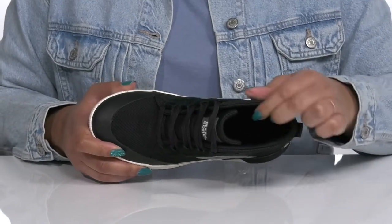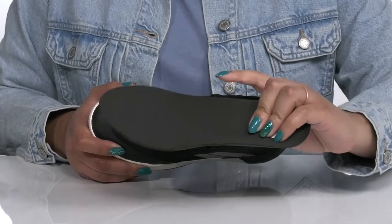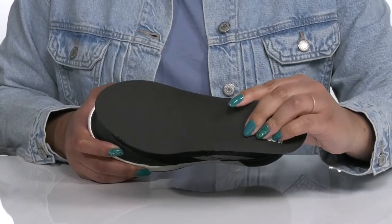Inside, there is a textile lining with a little bit of cushioning around the collar for added support, and a removable footbed that is cushioned and has added arch support to keep you comfortable all day.